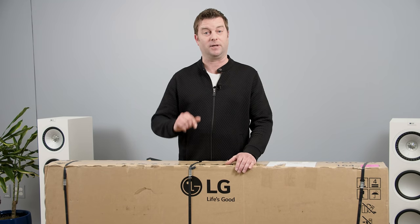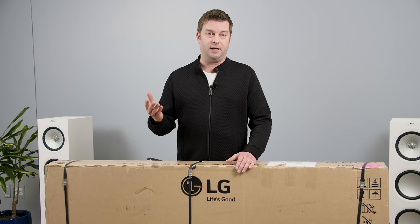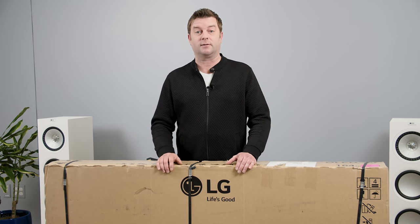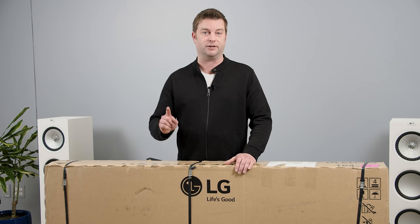We're going to talk about that a little bit later, but first we've got to unbox this thing, see what's in the box, set it up, put it on its feet, go through a few picture settings, and then we'll get some first impressions of the picture quality. I don't want to wait one more second, so let's do this.